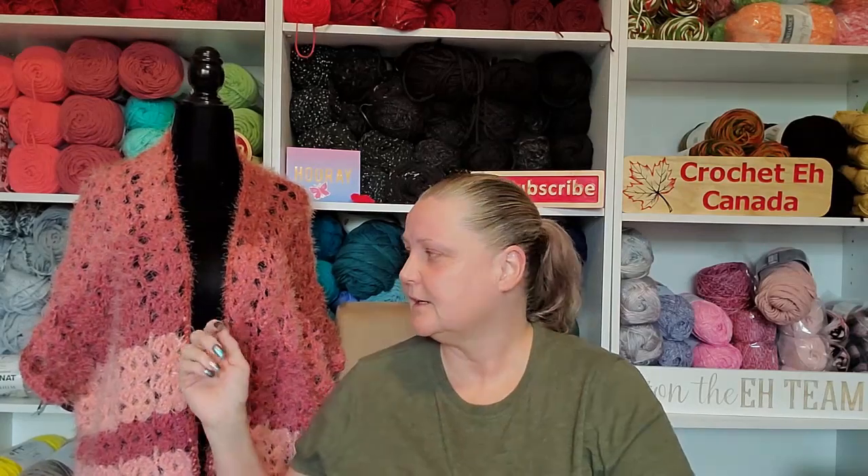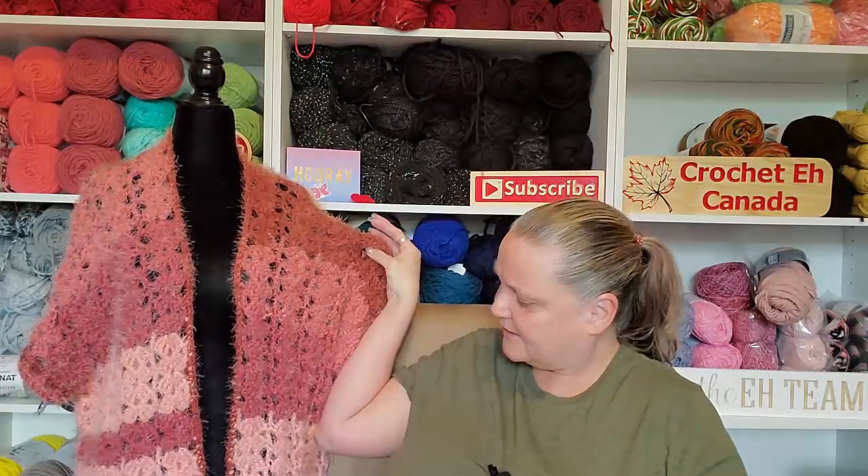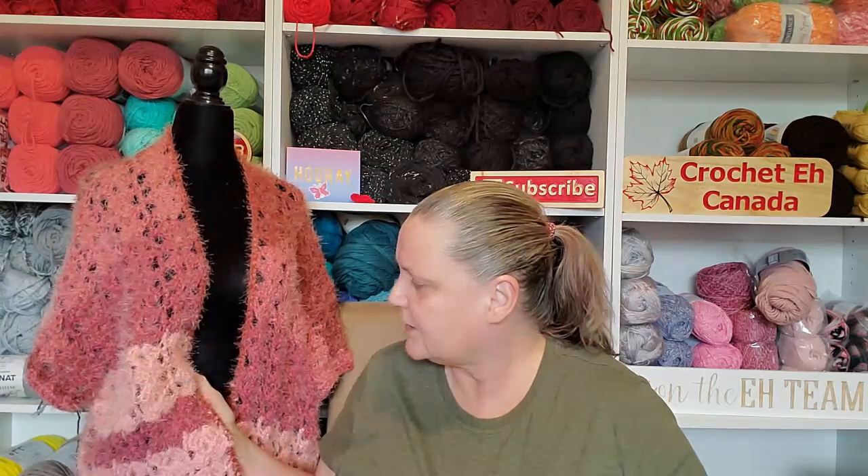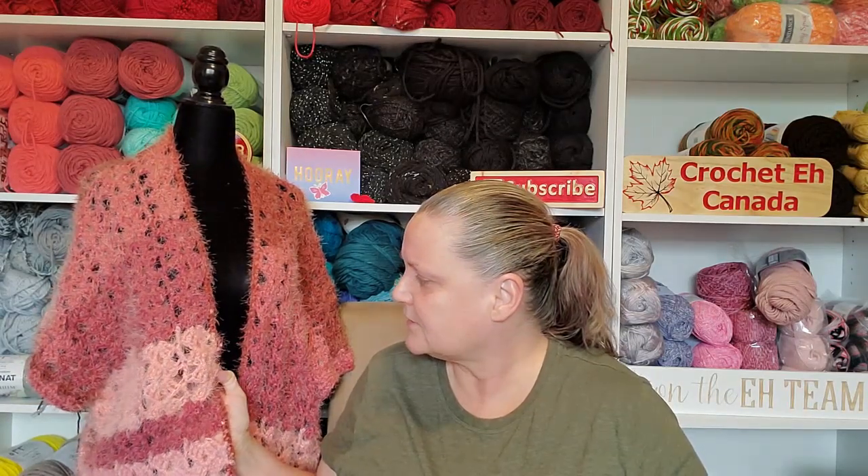I finished this last night. It's made out of latte cake yarn - just something I threw together to get my mind off things and relax. It's just a little vest thing. I did granny clusters in a V, I think. So that was kind of my try-and-relax thing.